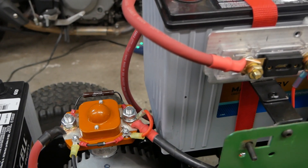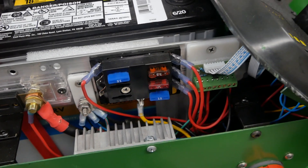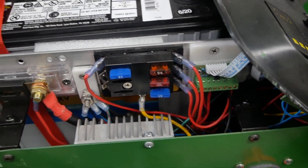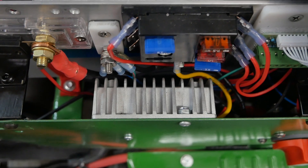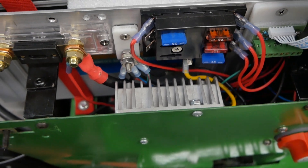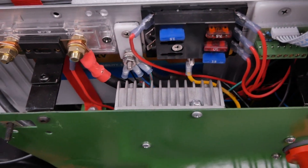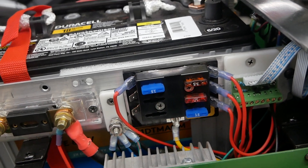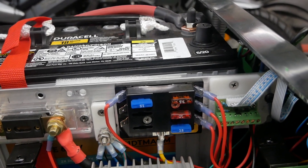I have 12 volt accessories: a fan, lights, and maybe a cell phone charger. So I needed 12 volts and installed a converter — this aluminum fin device here. It takes 36 or 48 volts and converts it to 12 volts. It's fed directly off the dead man switch so that when I shut off the dead man switch the converter is also shut off. From that converter it goes into a 12 volt fuse box, which runs the fan, the lights, the battery monitor circuitry, etc.